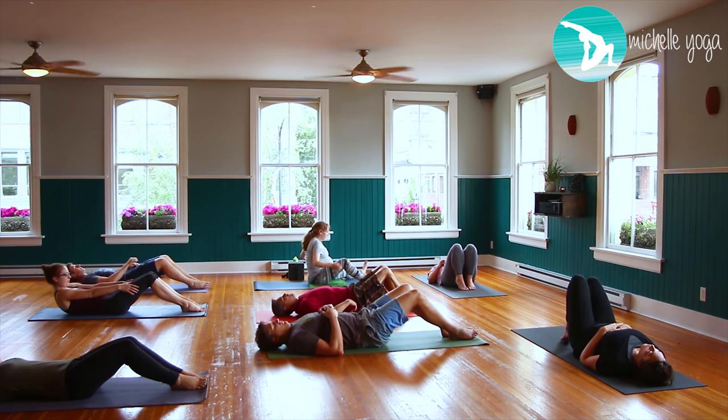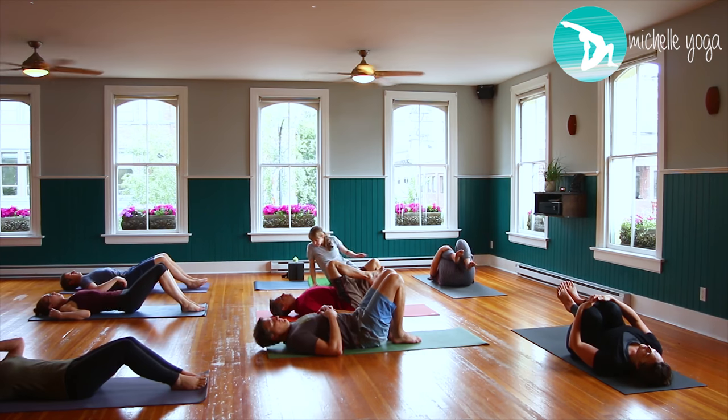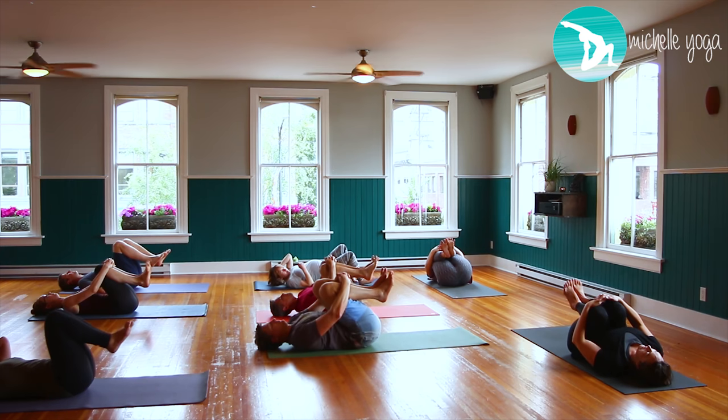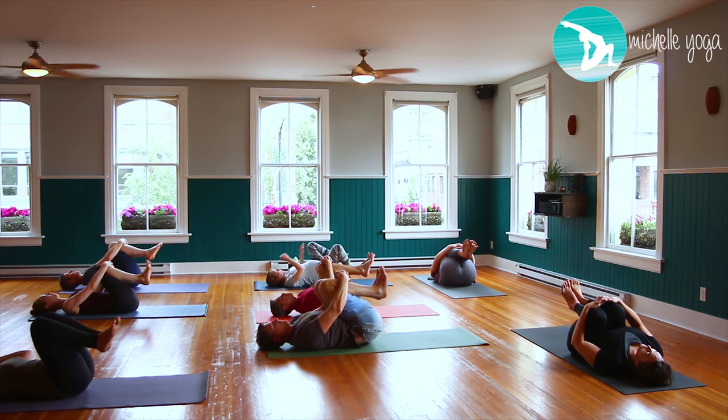Once you're all the way down, walk your feet towards your seat. One leg comes up, then the other. Interlace your fingers over the shins and just start to rock from side to side, squeezing the ankles and squeezing the knees, and very gently pushing through the soles of the feet.